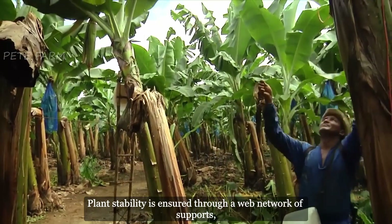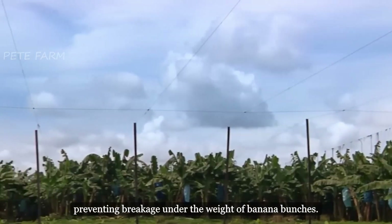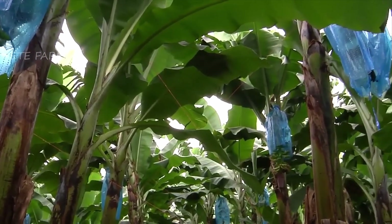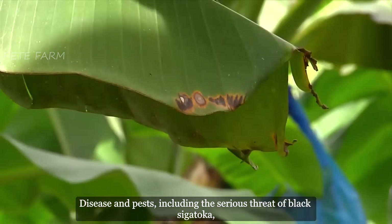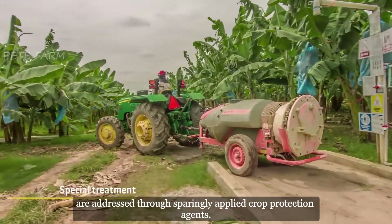Plant stability is ensured through a web network of supports, preventing breakage under the weight of banana bunches. Disease and pests, including the serious threat of black sigatoka, are addressed through sparingly applied crop protection agents.